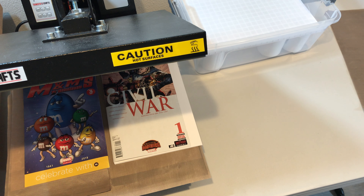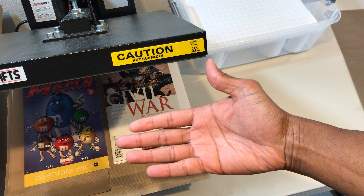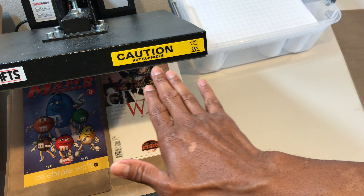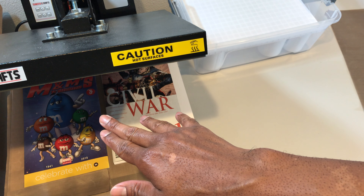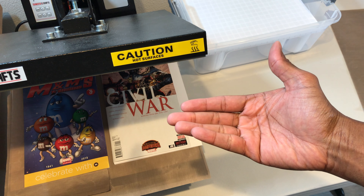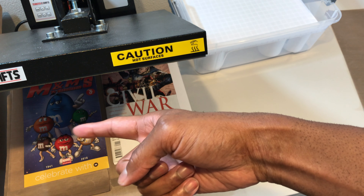Because of the size of my press, I have the ability to press two comics at the same time. But because of the backing board in here, if I were to place both of them right side up, the backing board on the left might actually impact the comic on the right. So I like to flip it over to give a little bit of space between the two comics to make sure they don't impact one another inside the press. And because I have that aluminum plate in the bottom, it will give me the right amount of heat to press that book with the appropriate amount of heat and pressure.